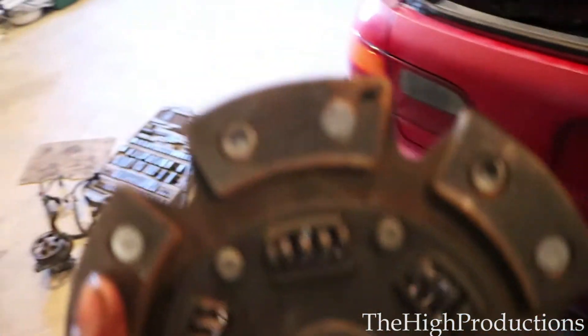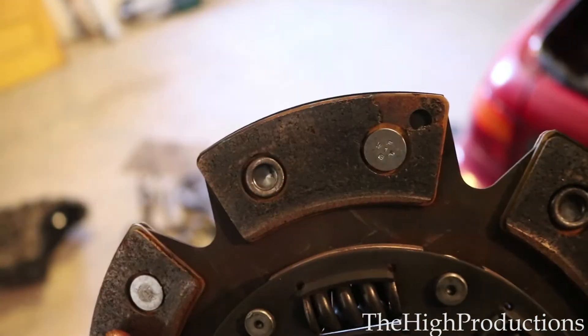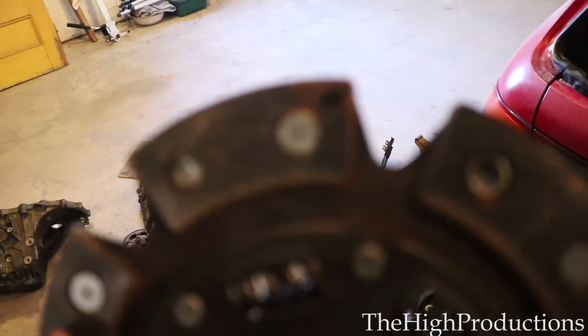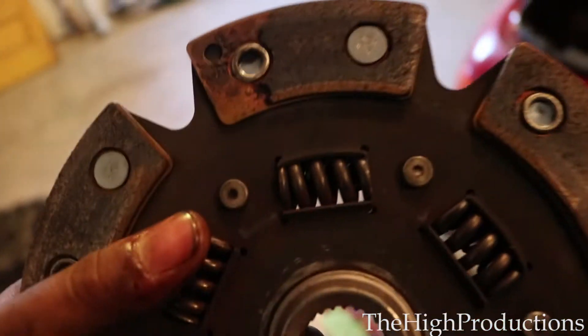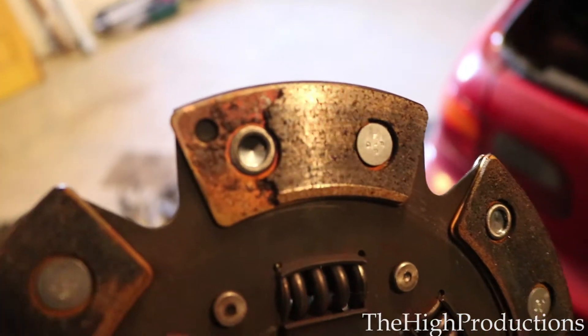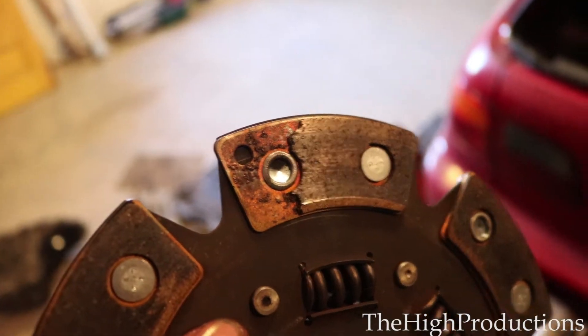I'm a little angry right now because I just realized I'm going to need a new clutch. As you can see, this part is messed up and the other side is chunked out too, so I'm going to need a new clutch.